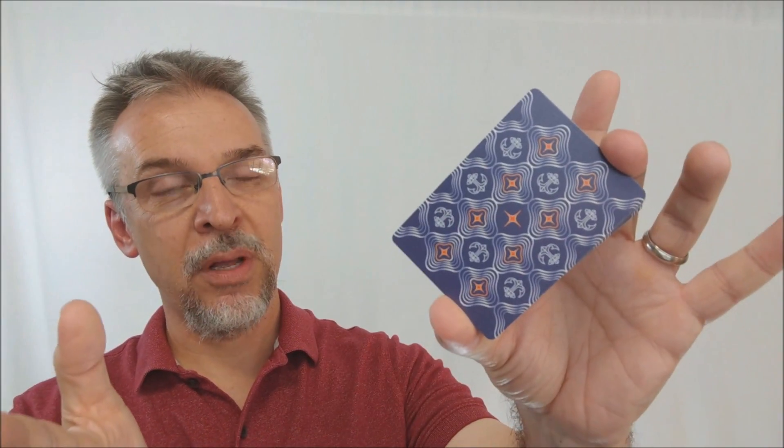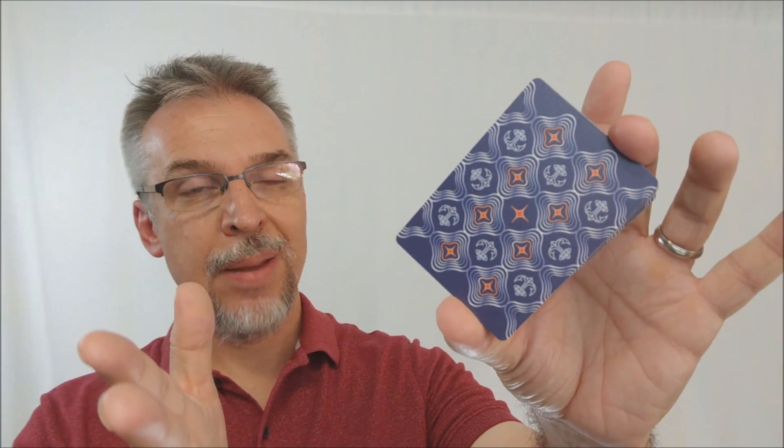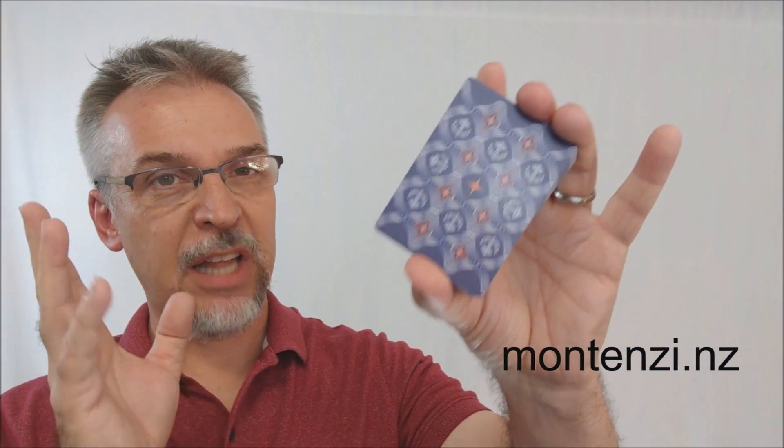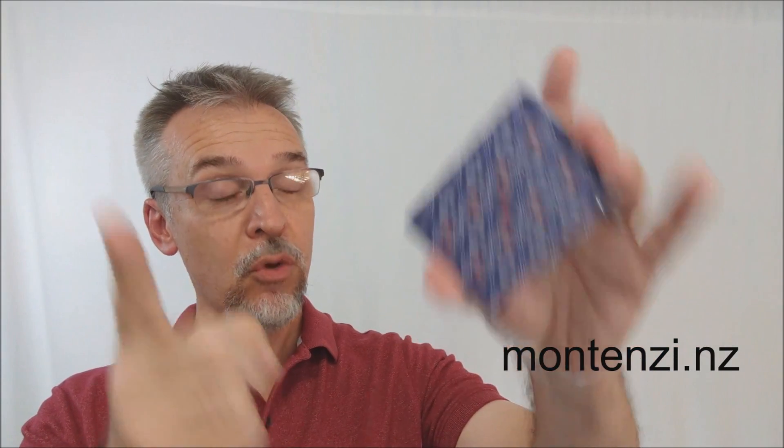As far as how these decks feel and handle, Bicycle and Cardamundi both make great stock. If you already own the B9 finish, you probably know how these cards feel. The Bicycle cards are a Quality One control deck and are traditionally cut, so I think a lot of people will definitely like these cards. I want to thank Montenzi Design for allowing me to have these cards to do the review.